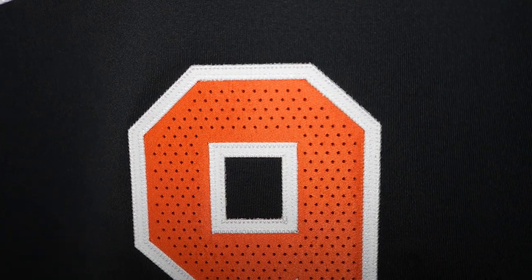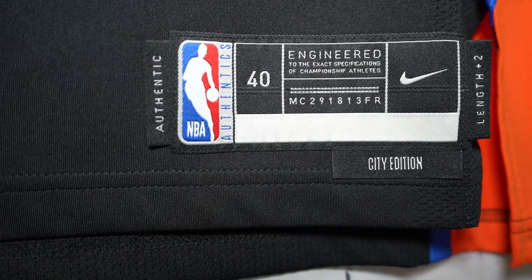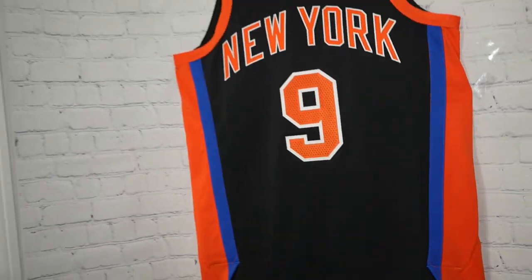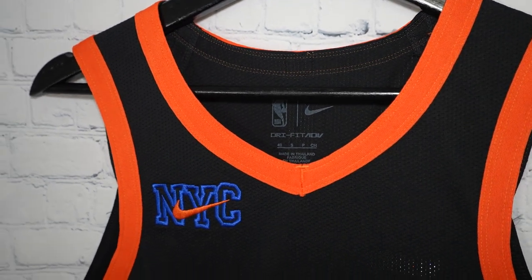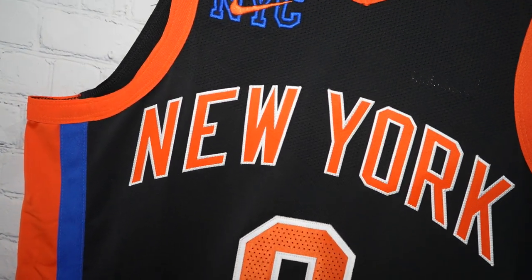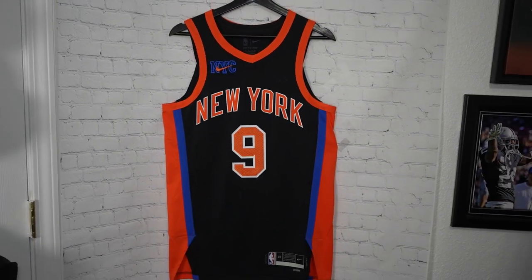Pretty much the same style — double stitched on the numbering, thicker cut, ventilated side panel, orange and blue. And your jock tag: Authentic, City Edition, Length plus two. That right there is the front of the jersey. What are you guys thinking? Let me know in the comments below. I think it looks super nice. Now I want the Authentic, but they don't have the players I want. Can I get a Josh Hart one? Thanks again for watching, and on to the next video.